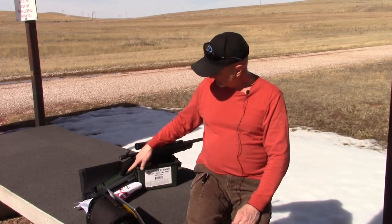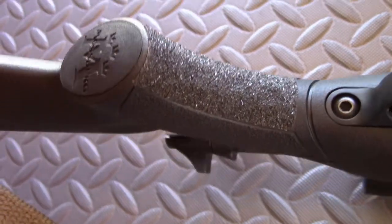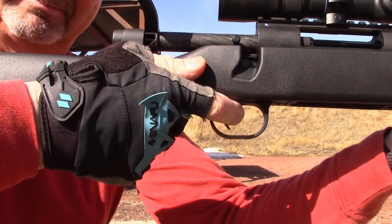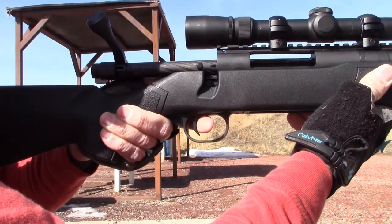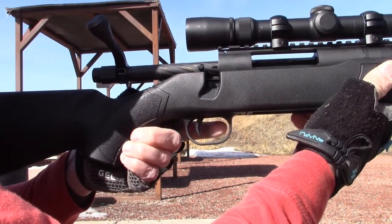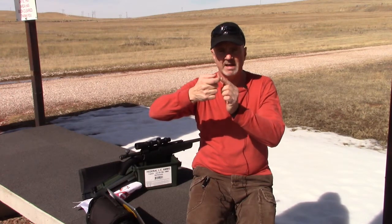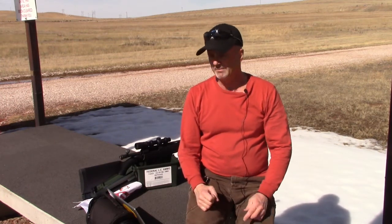Another thing I did was apply some non-skid tape — basically skateboard deck tape — right here under the pistol grip. The reason I do that is because if you've seen me shooting with the thumb over and using a normal grip around the pistol grip, what I really like to do is use the tip of my fingers against that curve on the pistol grip. That rotates my hand down so I'm getting not only a straight pull back with my finger with the thumbs-over grip, but also a straight horizontal pull back as well. That definitely helped today — maybe a quarter of a minute of angle difference.